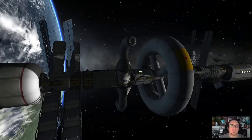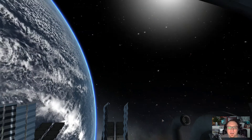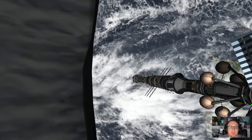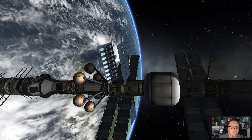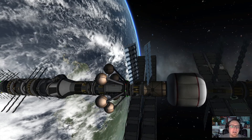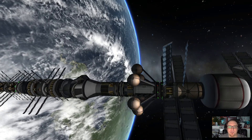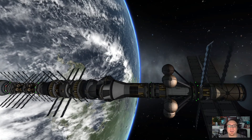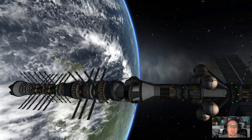Following that, we have a habitation module from UKS, and the docking section, which was also shown in The Martian where they received resupplies on the return from Earth. We also have a storage container — that little inflatable thing currently going over there — and then we have a lot of xenon tanks, because what I need to propel my ion drives is xenon. Those are actually the funny balls hanging on the ship.